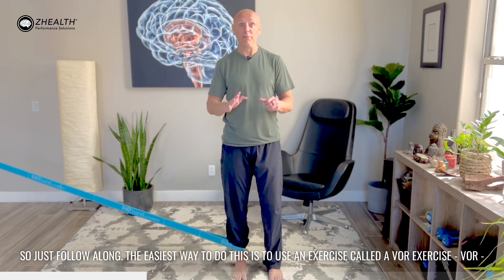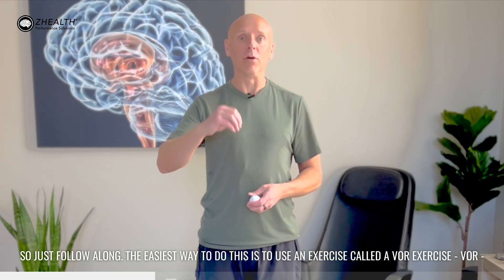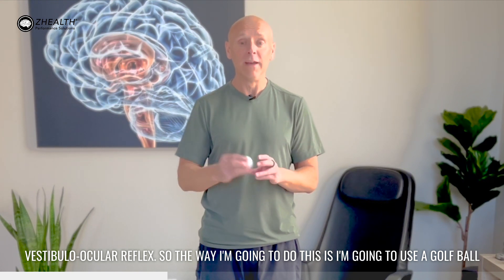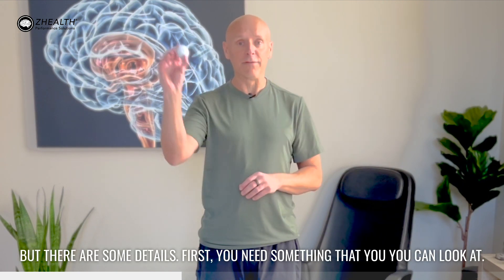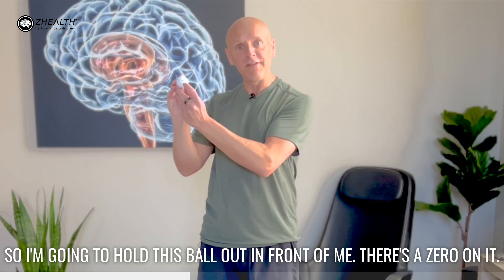This is not a lecture on the vestibular system, so just follow along. The easiest way to do this is to use an exercise called a VOR exercise — V-O-R — vestibular ocular reflex. The way I'm going to do this is I'm going to use a golf ball because I need a visual target. This is a very simple exercise, but there are some details. First, you need something that you can look at. I'm going to hold this ball out in front of me — there's a zero on it.